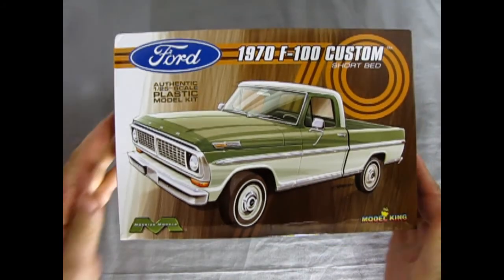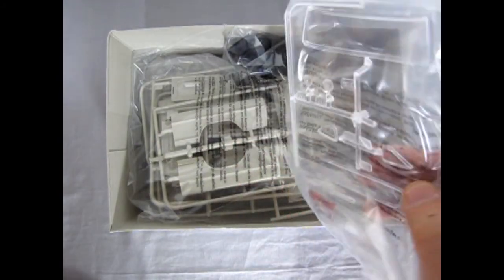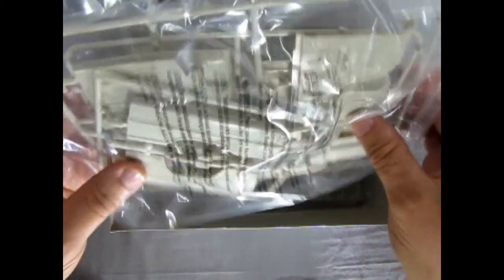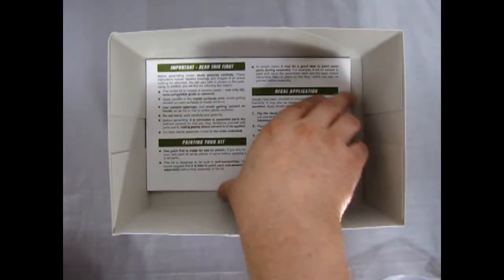Opening the box lid — nice fit on the lid — and here we have a whole bunch of plastic components in bags, which keeps everything from getting scratched and scraped up. We have red clear parts, clear parts, tires in a bag, and parts molded in a sort of light sand color. There's the second bag with wheels, tailgate, and the engine on the back, dashboard and interior panels, and suspension panels as well.